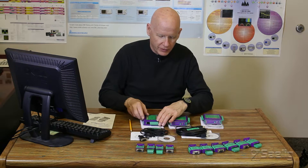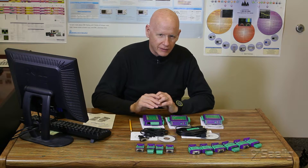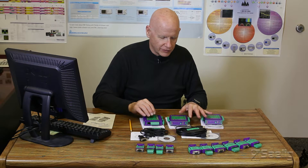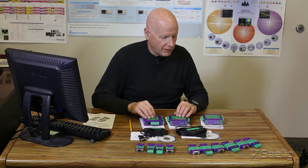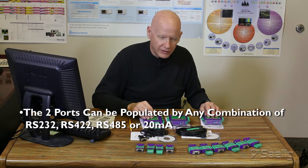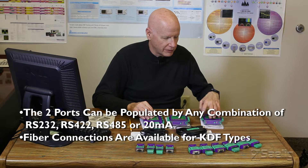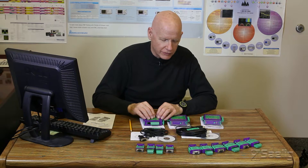That pretty much covers these three DIN rail units, though they make several more of these types. They also make units with 4 to 20 milliamp current loop outputs, and a device with an optical interface featuring a pair of optical connectors for fiber as well.